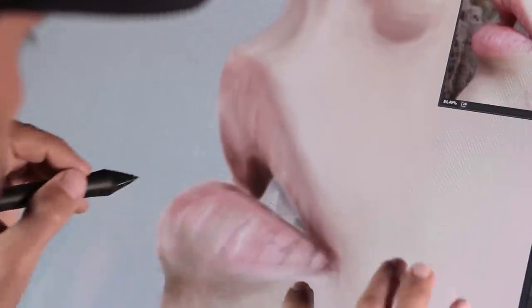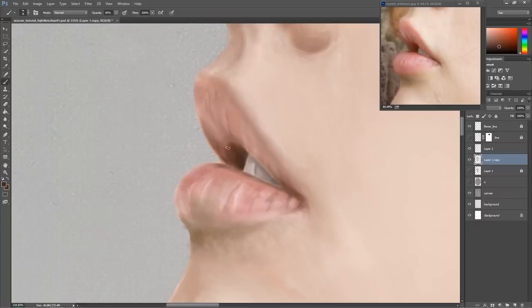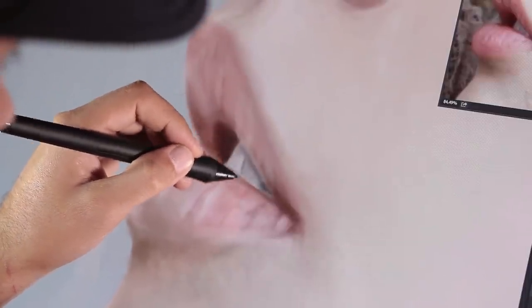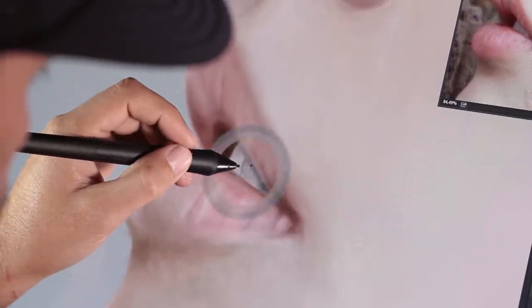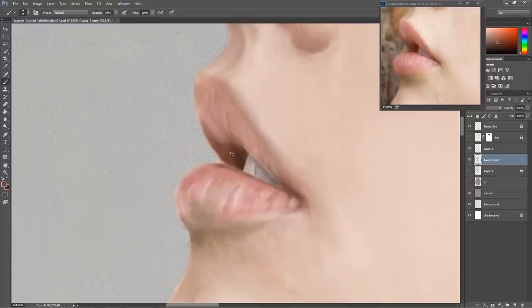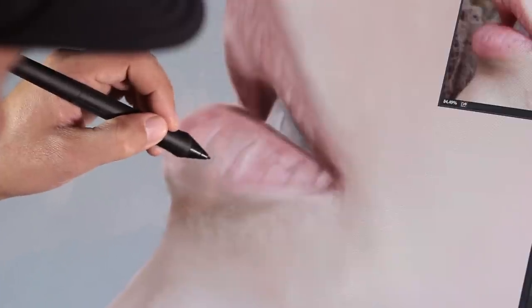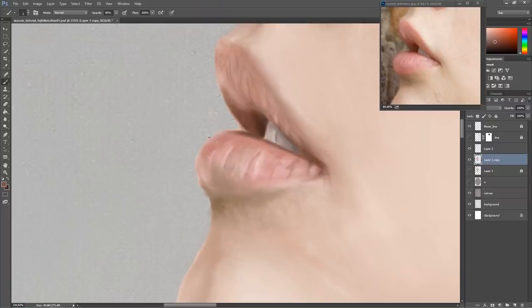Thank God! Technology is so advanced today that it is very difficult for a layman to tell whether digital or traditional technique was used for a piece of work. I'm working on the lips again, refining the small cavities further, which makes the result look much more realistic. I'll paint some more over these so that the detail integrates better.